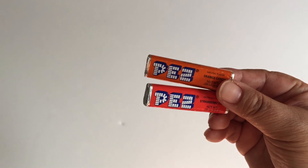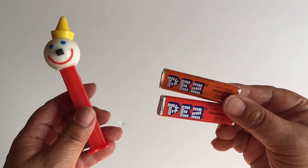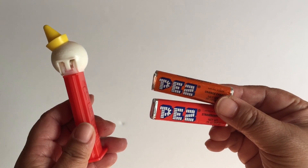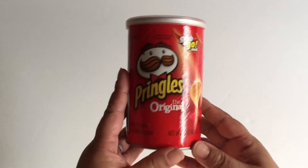Here I have two packs of PEZ and the Jack-in-the-Box PEZ dispenser, which I think came out in 1999 — and maybe that's the reason why they turned them over in the show, but I'm not 100% on that information. Two rolls of Smarties and travel size Pringles.